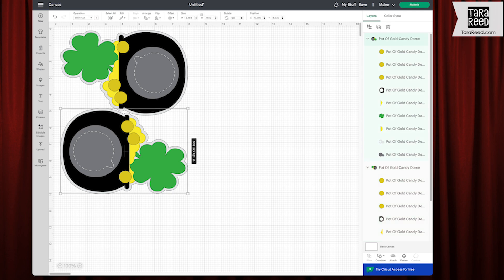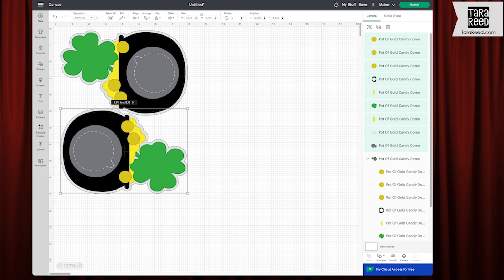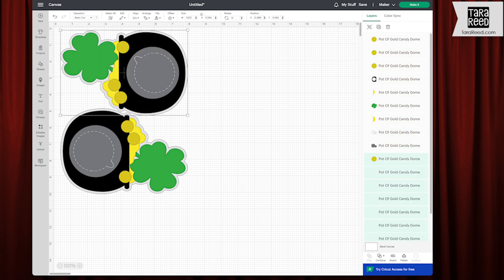Okay, so that's going to get us started. Now I'm going to go to each one and ungroup so we can access all the different layers and divide them by color and create our different mats that need to cut with our cardstock.